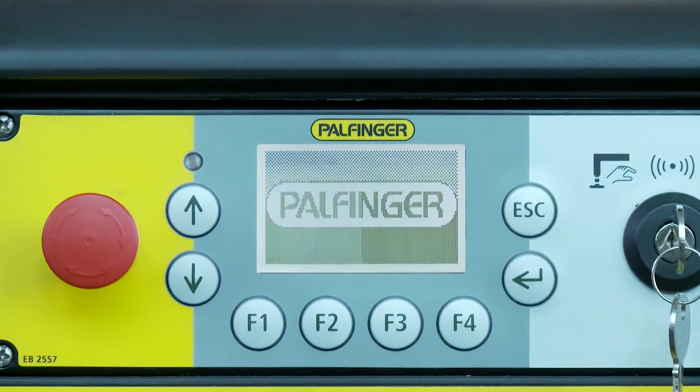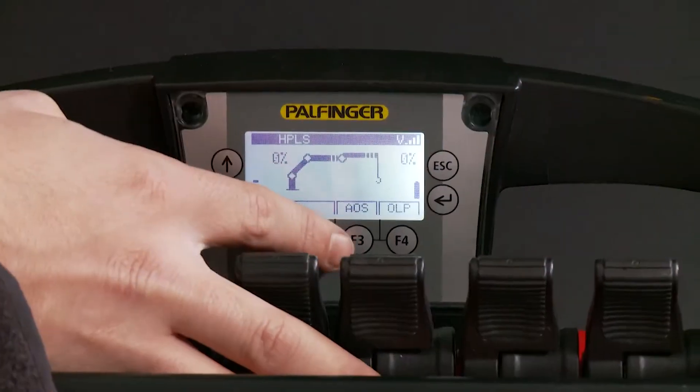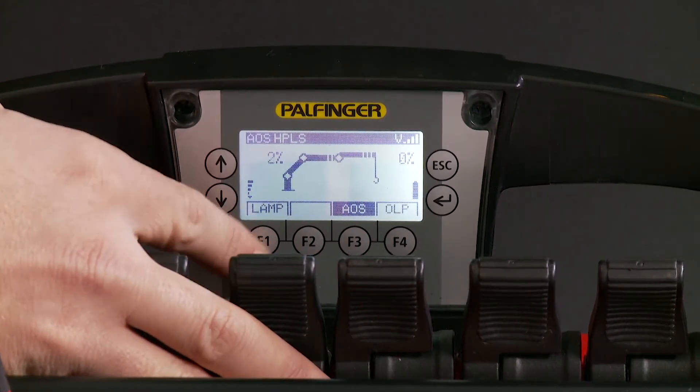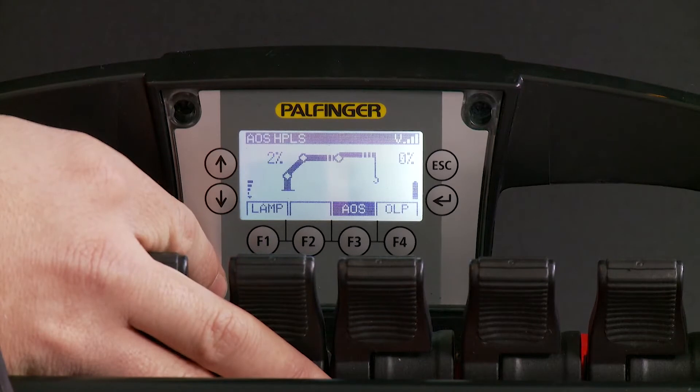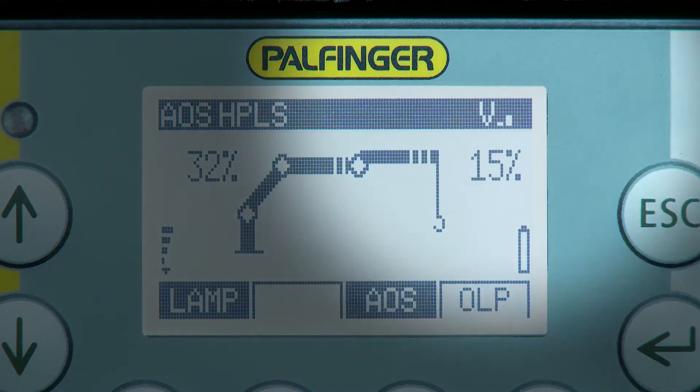The graphic display is a very important information tool for the operator. It permanently informs about the current crane situation and is necessary to give control commands to the crane. The status line of the display shows all activated systems as well as the selected operating speed mode.